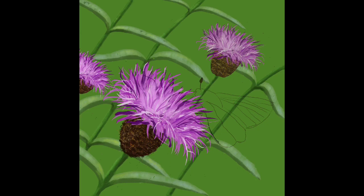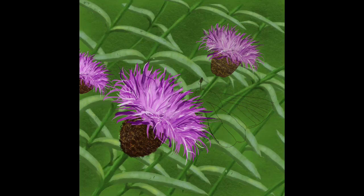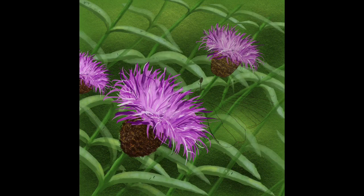Once I'd got a couple of plants done I flattened the layers, which allowed me to copy and paste plants into the drawing behind all the knapweed to quickly populate the painting. I then put some darker and lighter greens into the background layer to give the whole thing a bit more texture.